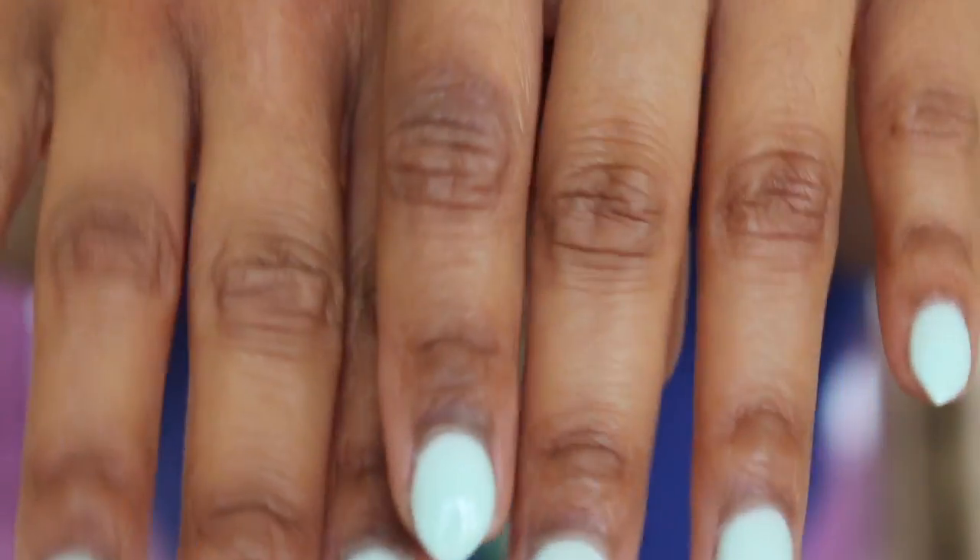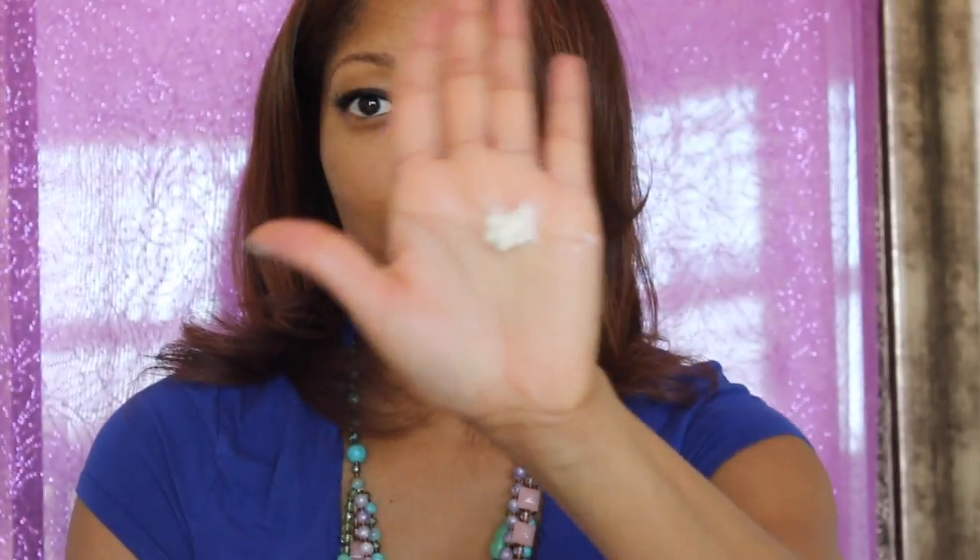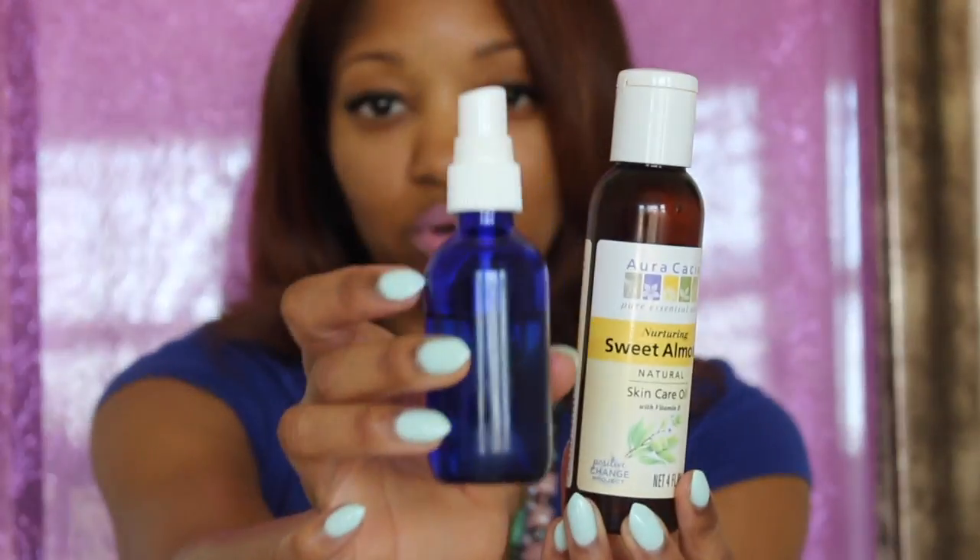Here are my hands up close — you can see they're pretty dry with no lotion on them. I'm using one pump of lotion, and this is my almond oil in a spray bottle. I put almond oil in a spray bottle because it distributes the oil better. I do two pumps of almond oil, then mix the two together and continue to rub the oil and lotion mix — my hands are already looking and feeling great.